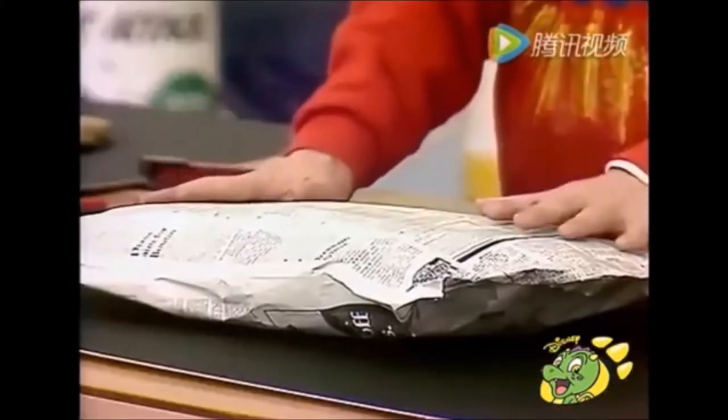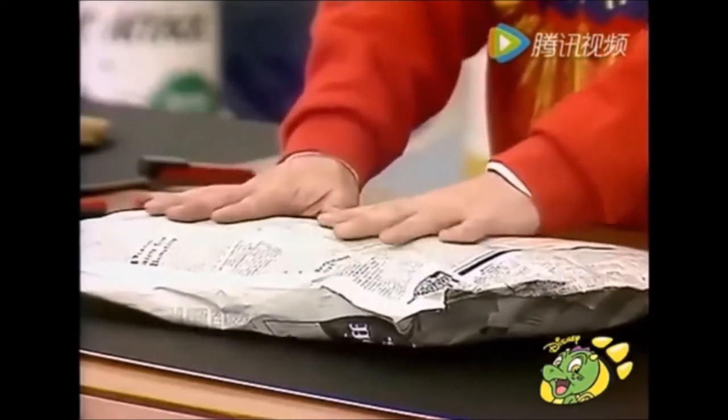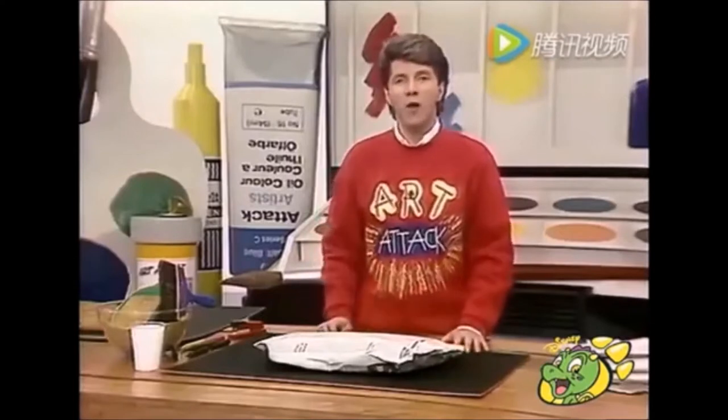When you've gone all the way around your newspaper, you'll have something that looks a bit like that. It's sort of a paper parcel really. And then just gently pat it and get rid of all the big lumps or any excess air in there. And that will now be the surface of your cave wall.